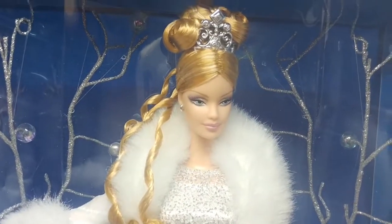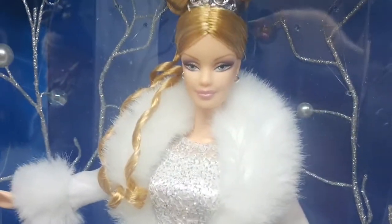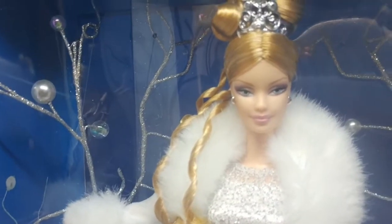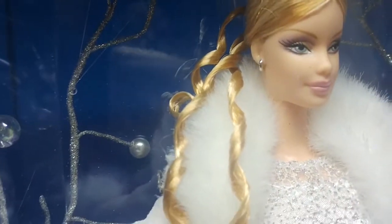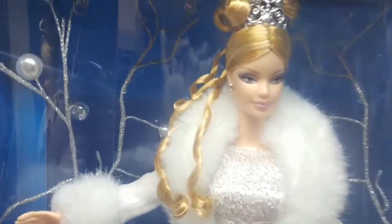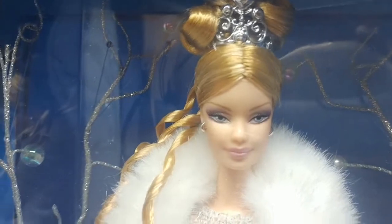Look at her tiara. Look at her makeup and her earrings. Every Barbie does come with different kinds of earrings — she has some kind of hook earrings. I've never seen that before in any other Barbies. I've seen long earrings and dot earrings, but I've never seen this kind of earrings. So this is something different compared to the other Barbies.